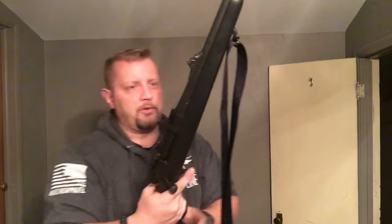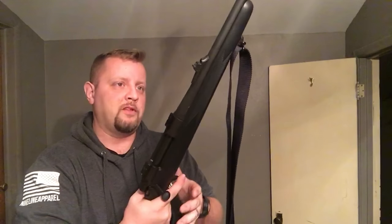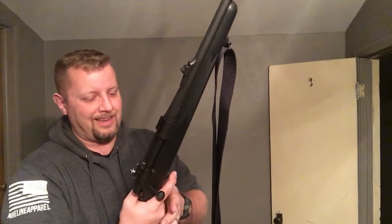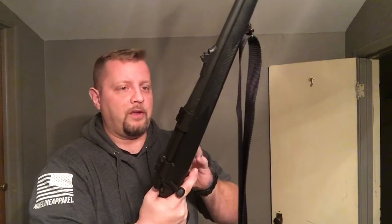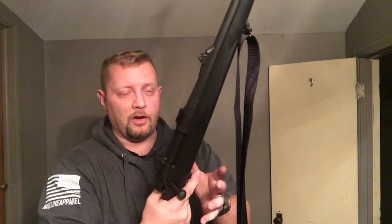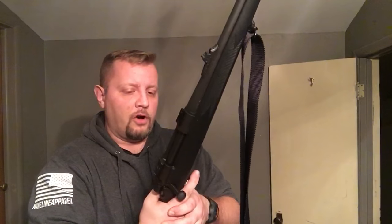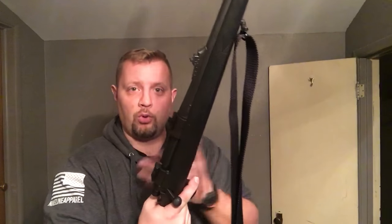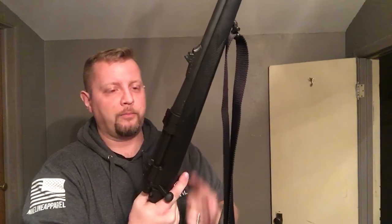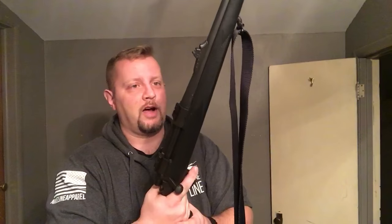When shooting a bolt-action rifle, whether you're doing it in self-defense against humans, self-defense against animals, or just hunting — if you're using a hunting application, being able to place follow-on shots is very critical. Being able to do that correctly and accurately. You have to know how to shoulder the rifle correctly and reciprocate the bolt in a nice smooth manner, so that way you're not working too hard to get your follow-on shots.